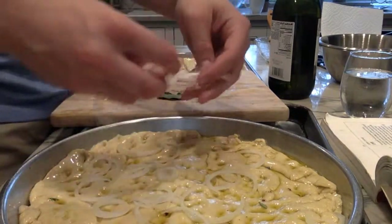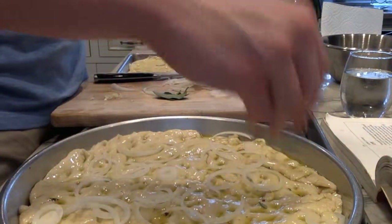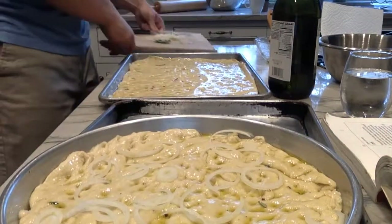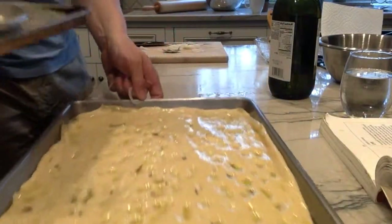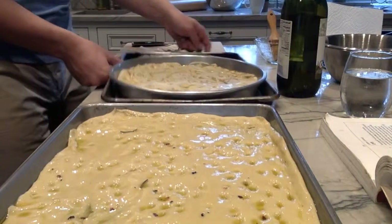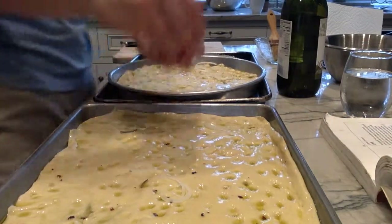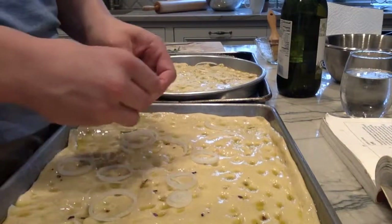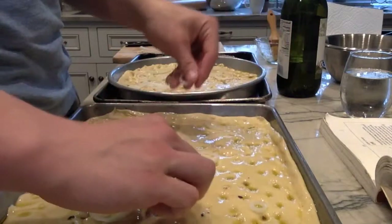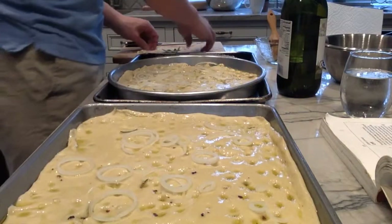After you fit it in the pan, use your fingertips to poke down to the bottom of the pan — you really want to feel the metal on your fingertips — and this will allow air in and make it look really pretty. Then brush with more olive oil and sprinkle with salt. If you're adding toppings like sliced onions, make sure they're not too thin because mine burned and that was not fun.